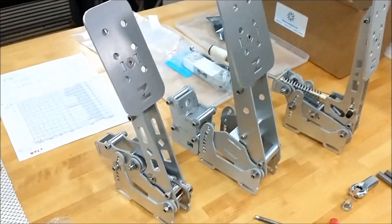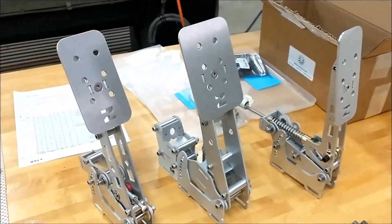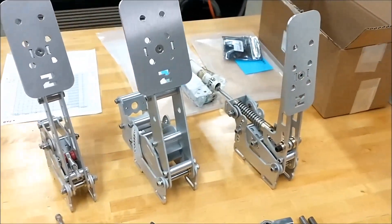For everybody interested in this particular topic, you might want to hang on because I have a feeling that when this thing is done, it's going to be really pretty. So let's take a look at the parts. Anybody not familiar with what these are? This is the gas, the brake, and the clutch pedal for an F1 simulator.